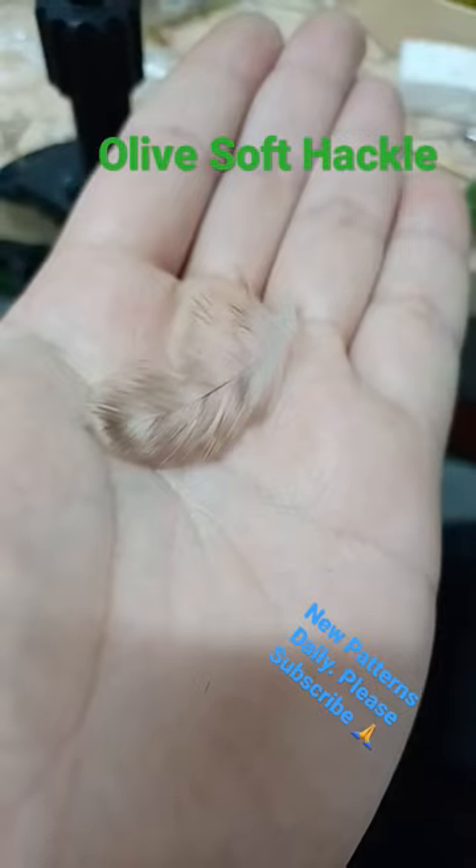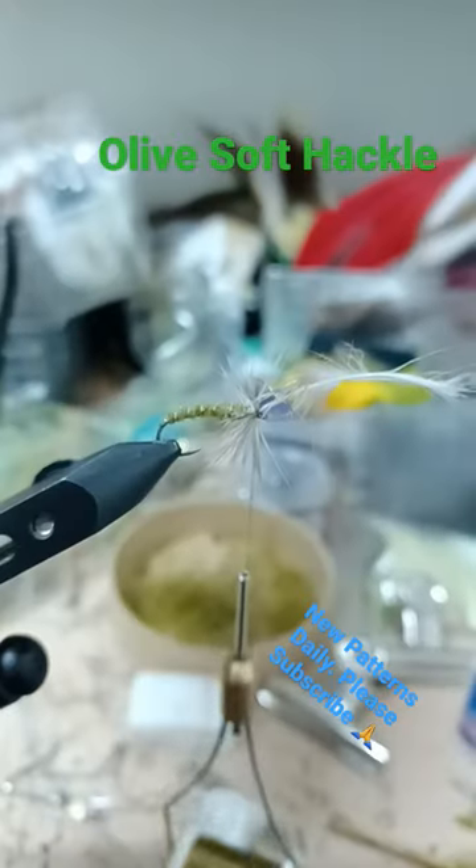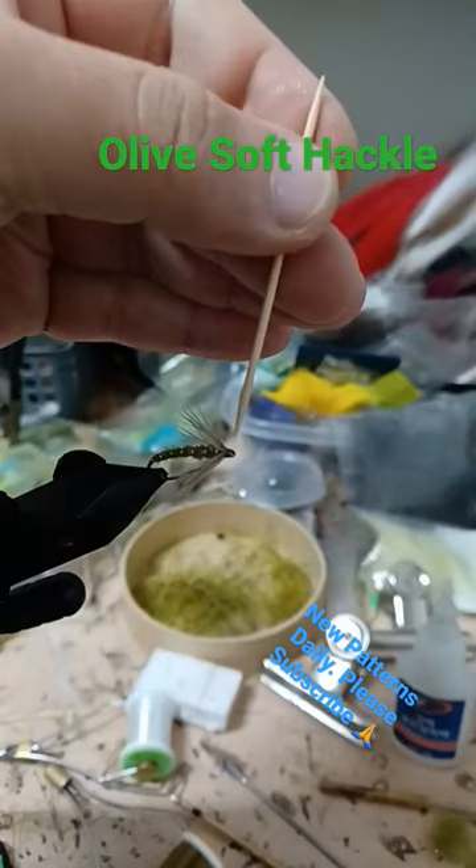Soft hackle, iron the hackle tip first, one or two wraps is all you need, small drop of glue to finish the head.